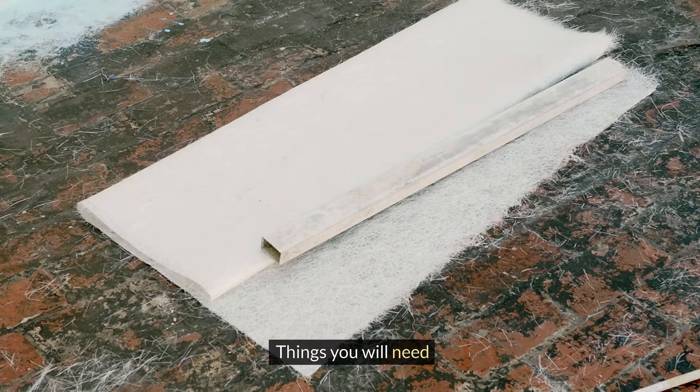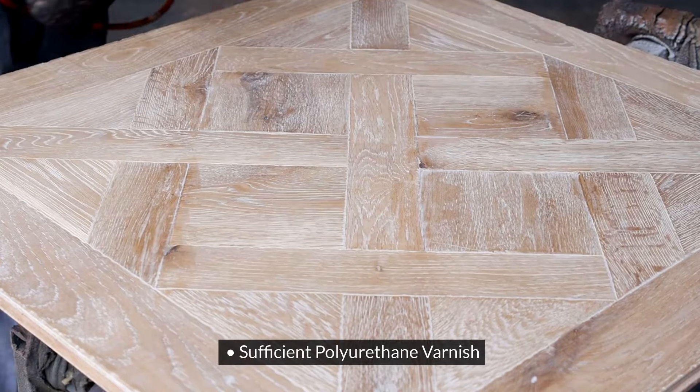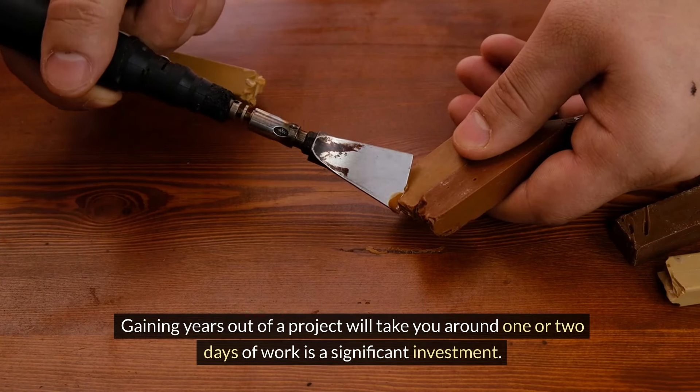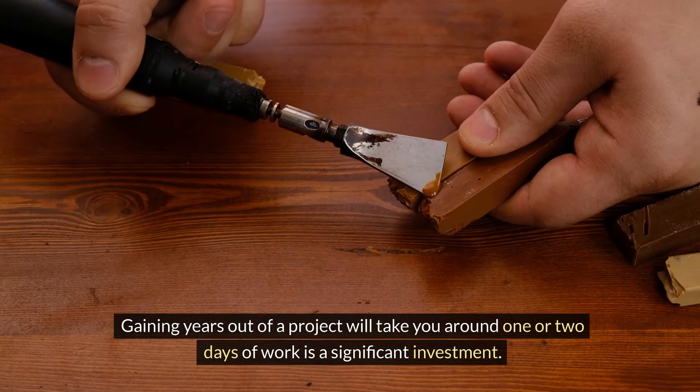Things you will need: an appropriately sized brush for the wood you have, sufficient polyurethane varnish, and some masking tape. Weatherizing a piece of wood will allow you to ensure that it lasts for quite a long time. Gaining years out of a project that will take you around one or two days of work is a significant investment.